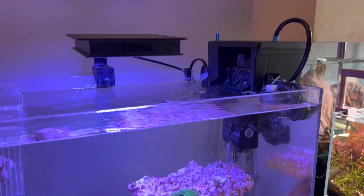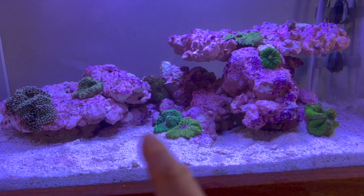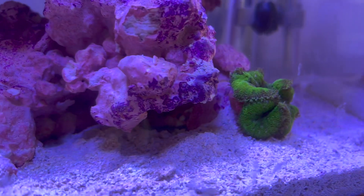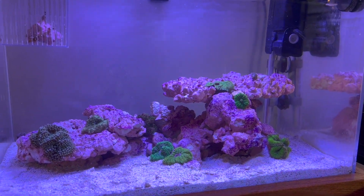Alright, I've got my flow turned back on. Hoping nothing blows away — all these in here look like they're pretty set, but this one is kind of just hanging on by maybe a little bit of its foot. I think so far so good; we'll let that go for about another 20 or 30 minutes.